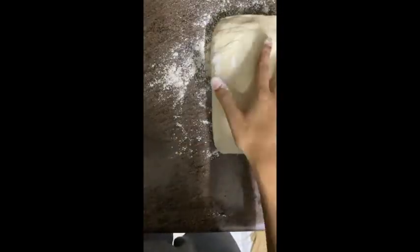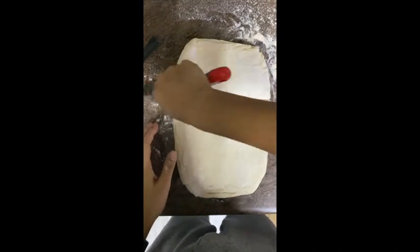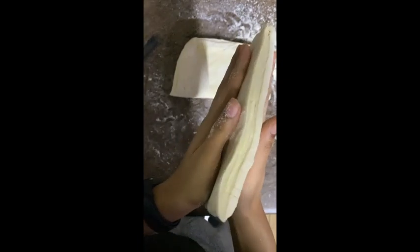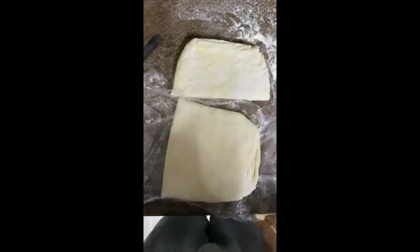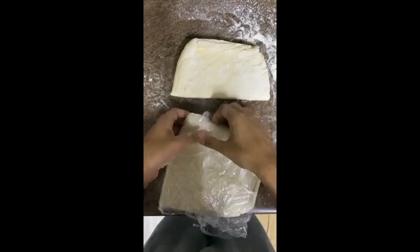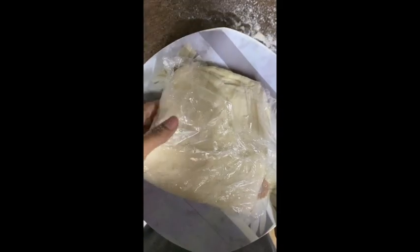After around 30 to 40 minutes, remove it from the fridge and unwrap the plastic. You can keep any unused portion in the freezer for later use. Today I'm going to use around one third of the portion and keep the rest in the freezer — I'll use that later for my pizza.